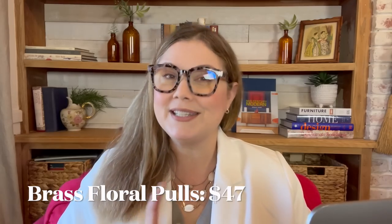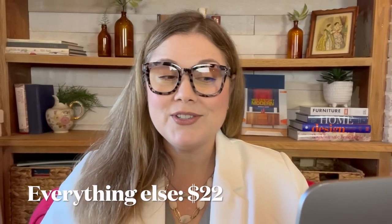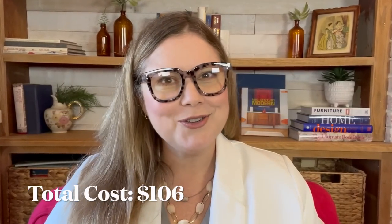So how much did my new good-enough good friend cost me? Well, the dresser was of course free. I spent about $7 worth of Odie's Oil, both regular and dark. Another $5 on that Everett green paint. The hardware was my biggest splurge at $47, but that was for 10 pulls. Another $25 on that drawer wallpaper, and another $22 for everything else — which includes Bondo, mold putty, resin, drawer stops, glue, wood filler, sanding pads, syringe, and wax — bringing my total out-of-pocket cost to $106.